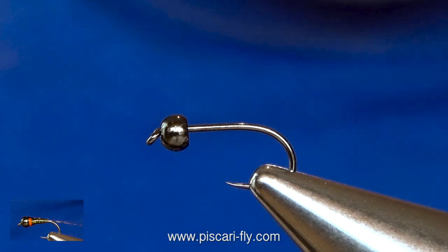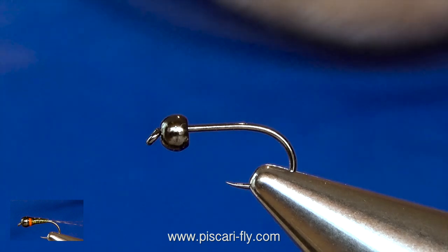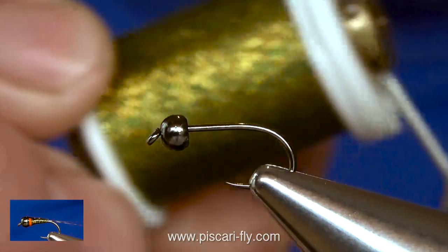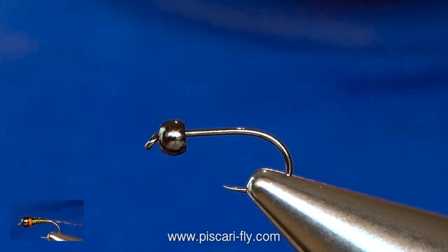To begin I've got a 302 size 14 Hanak hook and a 3mm black countersunk tungsten bead. What we are going to tie today is the golden olive micro glint. Plenty of different colours out there — you will see it all on our website. It is pretty easy stuff to use and very effective. They make nice nymphs.